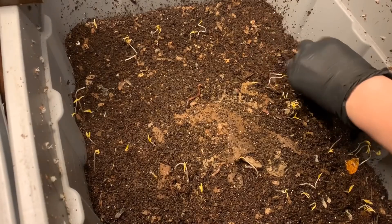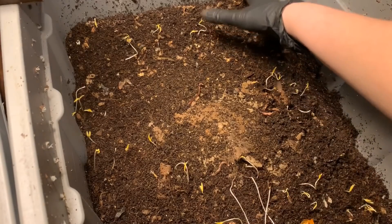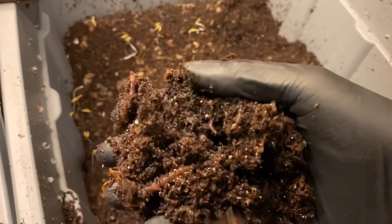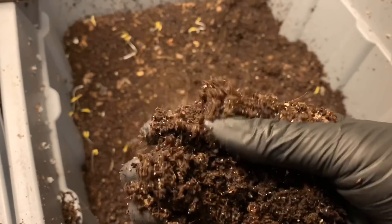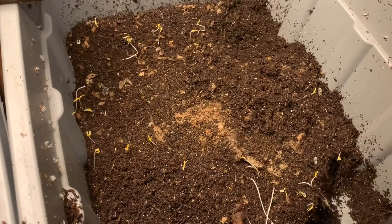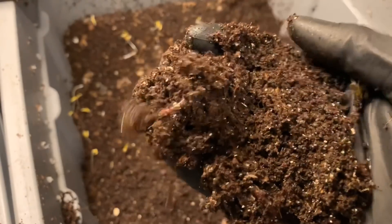Over in the eggshell bin — same thing — a ton of sprouts, a few worms I knocked off the sides but nothing terrible. I'm just going to look around the perimeters before we jump right in with the banana. Look at those baby worms! There's quite a good number of baby worms mixed in here with these adults, so those 50 mature worms that we started with have definitely produced at least a couple sets of offspring.